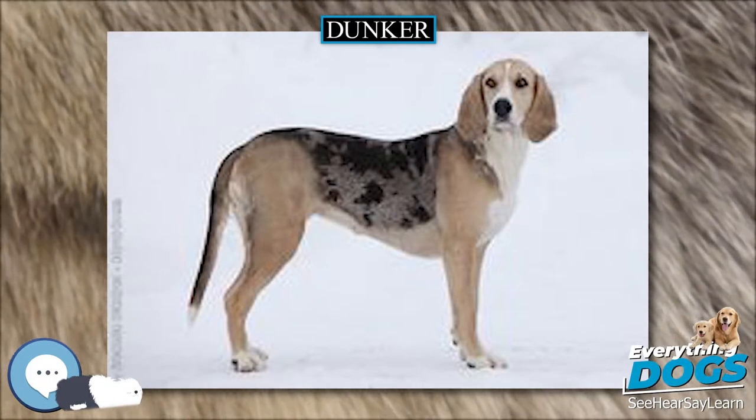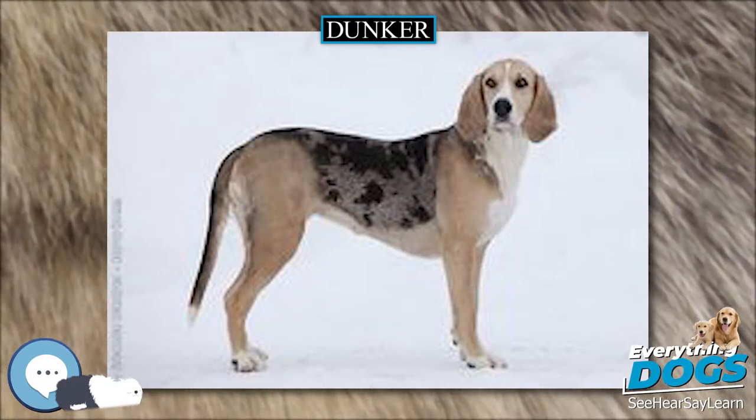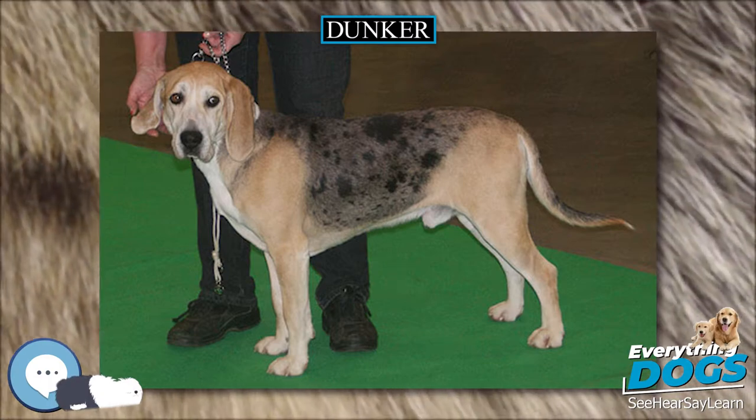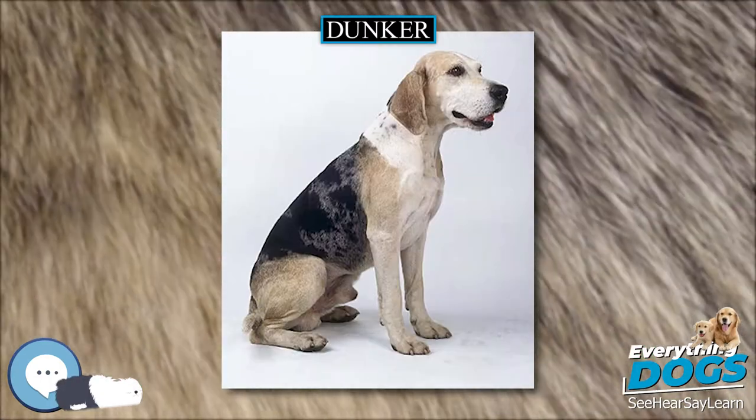The feet are arched, well-knit, have firm pads and hair between the toes, and point straight ahead. The tail is set on level with the top line, strong at the root, tapering at the end, straight, carried in a slight upward curve.